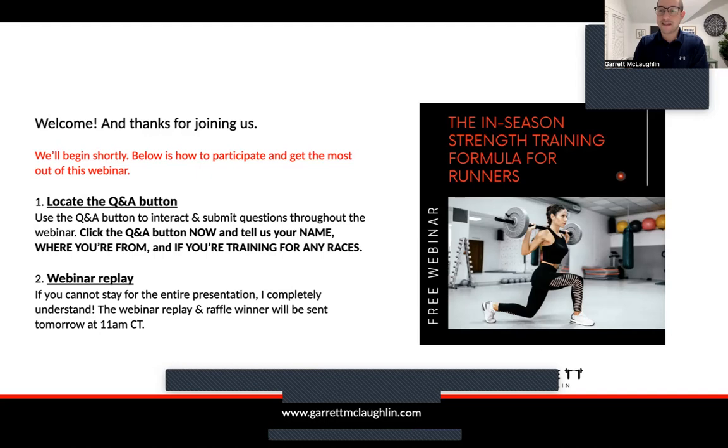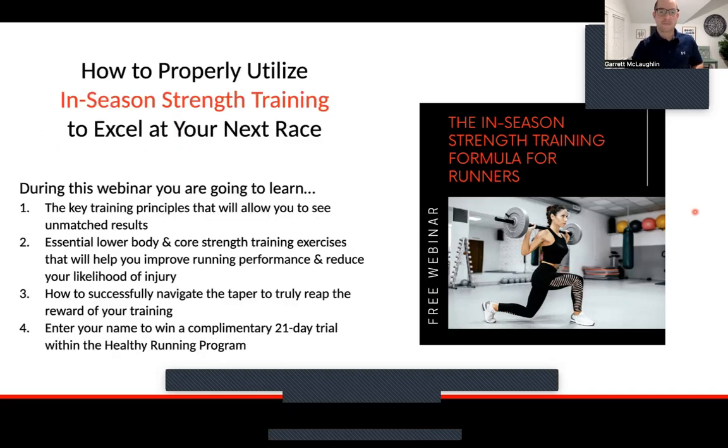I will be sending a webinar replay tomorrow at 11 a.m. Central Time, 12 o'clock Eastern. But if you can't stay for whatever reason, no hard feelings — I'll get that webinar replay to you tomorrow at late morning or noon. The goal here is how to properly utilize in-season strength training to excel at your next race, whatever that race is.